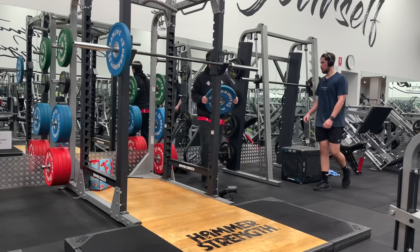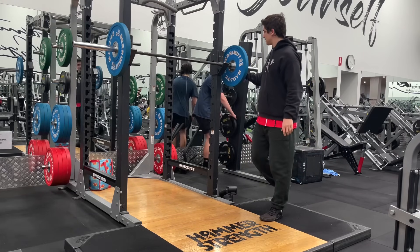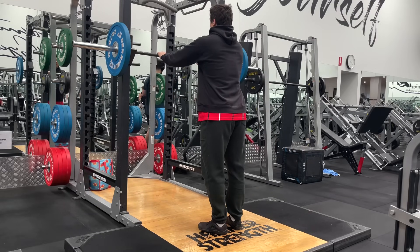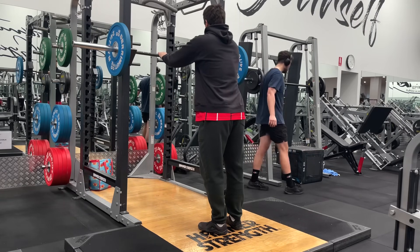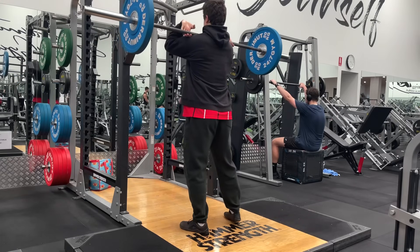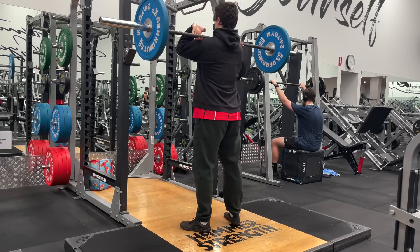The barbell squat tends to make me use my posterior chain — it's a well-proven thing for me, I've spoken about this in the past. I don't want to say that DOMS is the thing we're chasing here, but it's a really good indicator of which muscles are working. A simple bike ride — you simply cannot use your posterior chain. It's a quad exercise.